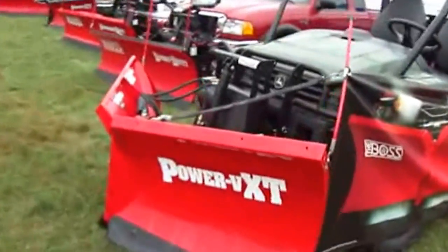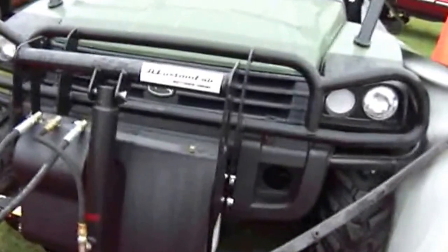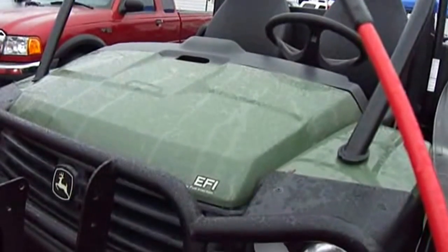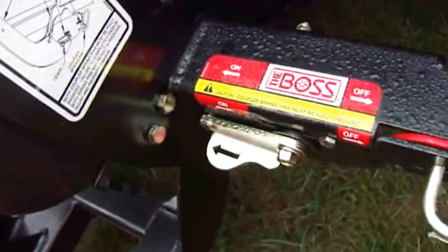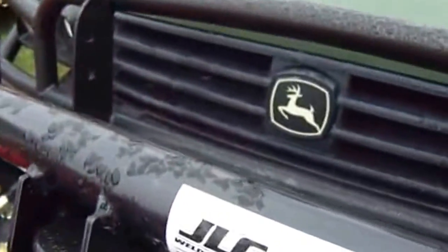Look at that - hooked right up to one of these things here, a power mini plow for a little mini buggy. It's a John Deere electronic fuel injection - a John Deere Gator! Look how this is all hooked up with a mini Boss V-plow. Look at the tires, and of course the deer logo because that's John Deere - runs like a deer.